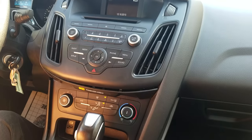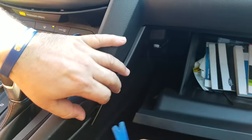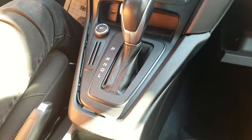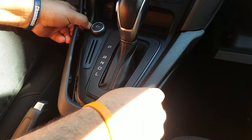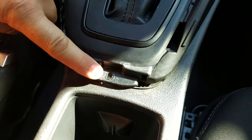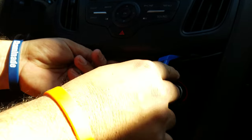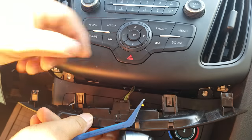The first step is to pop out this side cover on the passenger side. Then you pop up the bezel around the shifter, and there is one screw underneath you need to open — it's a size T20 Torx. Then you pop out the cover under the AC panel.